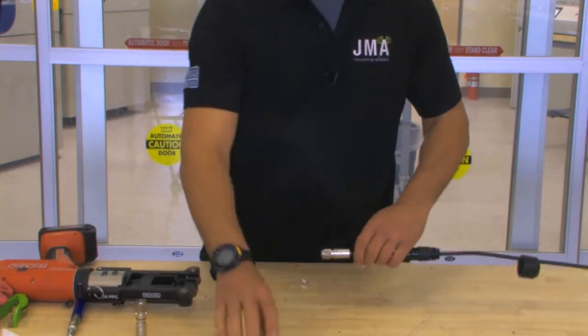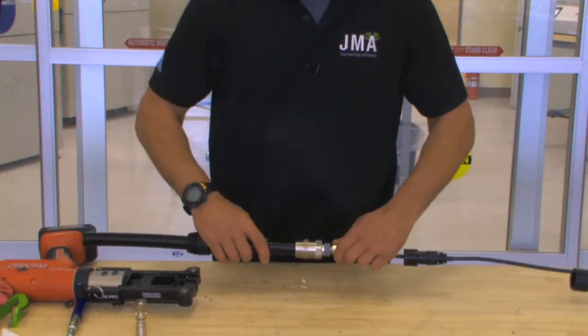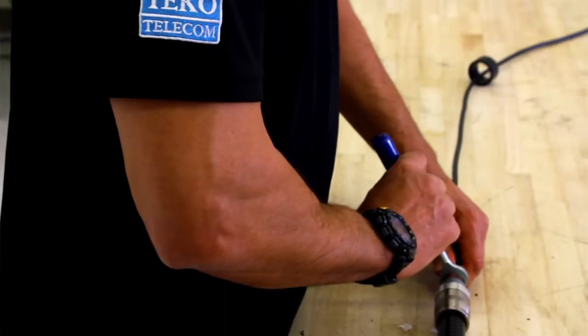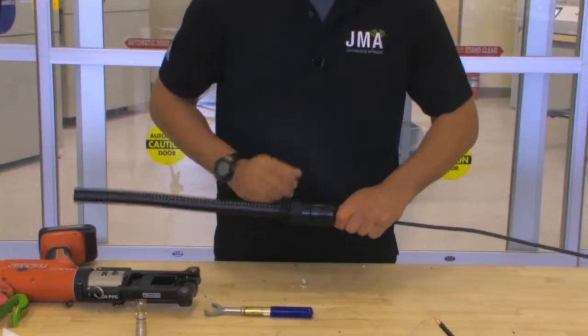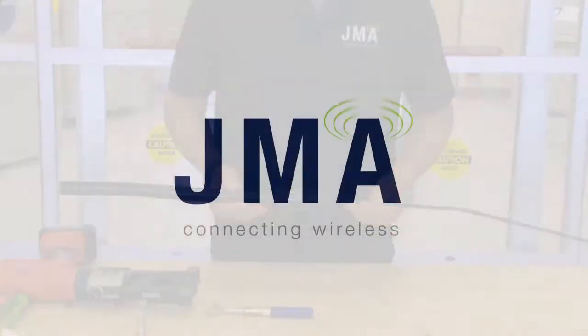Then install your quarter-inch connector onto your cable. Use an adjustable wrench and a torque wrench to tighten it down. Take your WPS and slide it all together. Now the prep is complete.